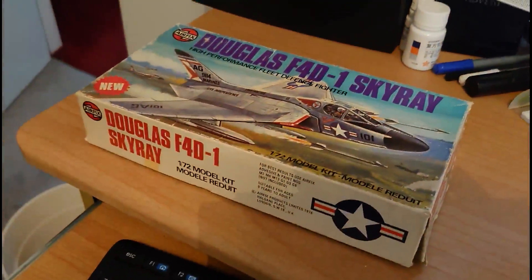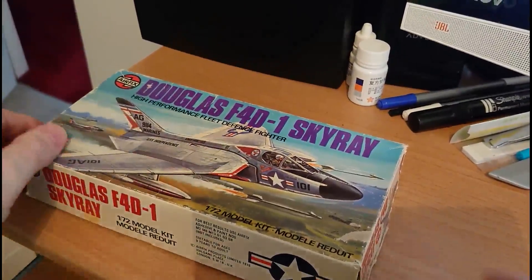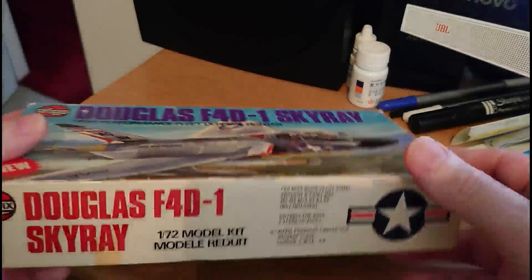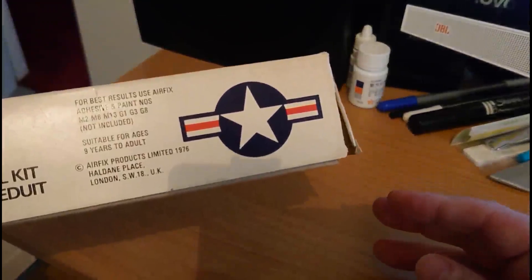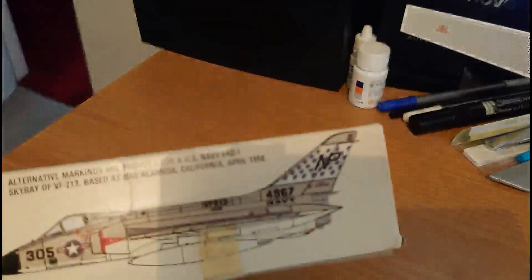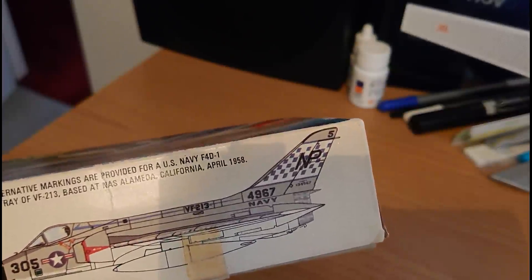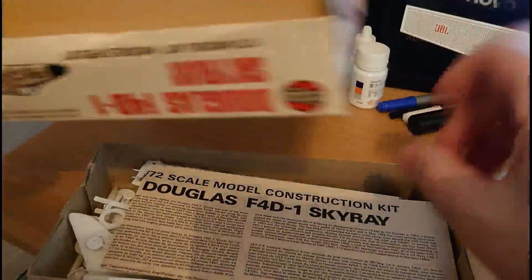Really quite a nice little kit. The box itself, being series 3, is quite small — a typical size box for series 3 kits, about two thirds of my hand wide. Information on the side: adhesive and paints not included, age 9 and adults. On the other side you've got the alternative version of the Skyray which was based at Alameda in California.